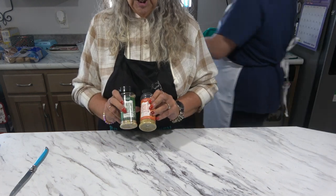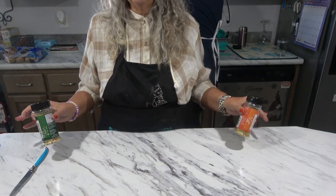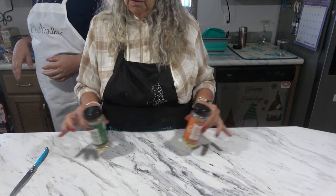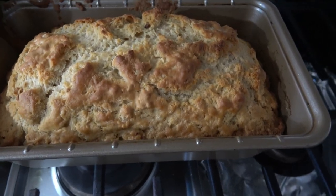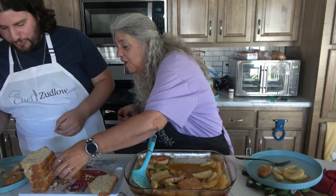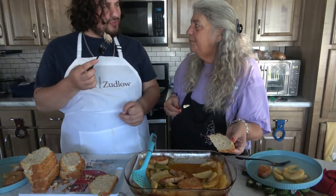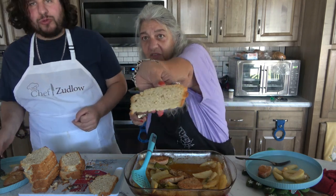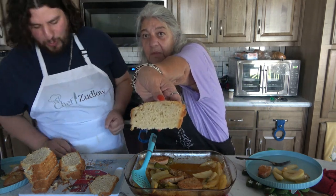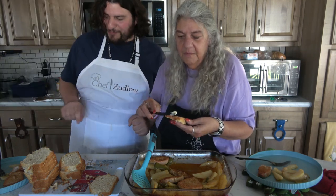We used our onion onion and garlic garlic. You don't have to — it's your palate. Look at this bread — oh, it smells so good. You can actually see the garlic garlic and the onion onion that we put in there.